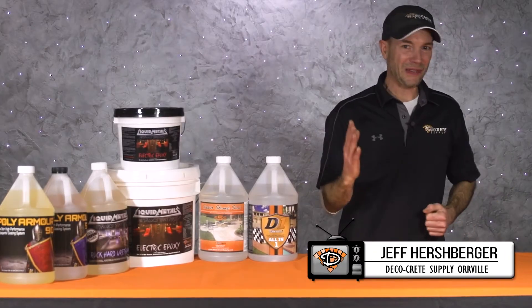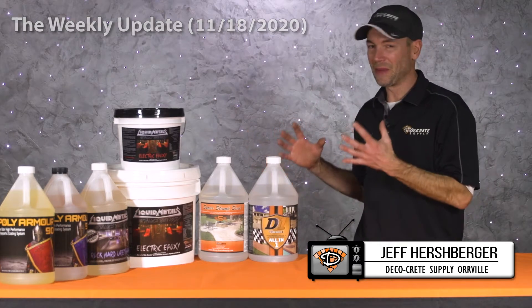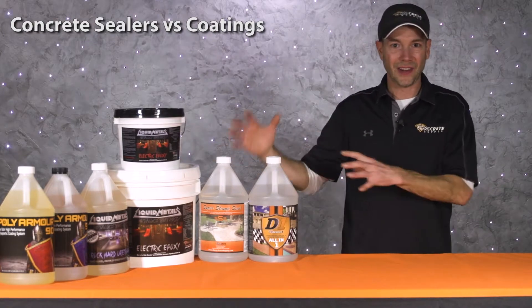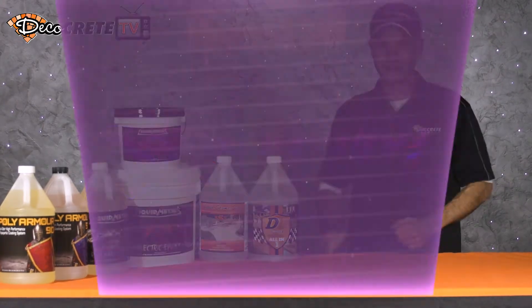What's up guys, Jeff here and welcome back to the weekly update right here on DecoCrete TV. Today's episode we're gonna be talking about concrete sealers versus coatings — how do they work, what do they do, and why should we use one over another? So stay tuned, we're gonna tell you all about it.